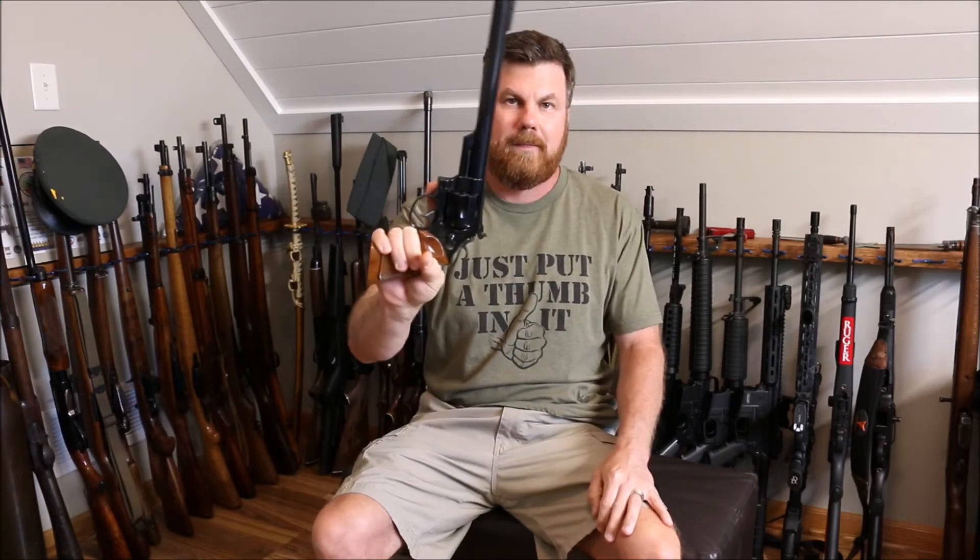Welcome back to the channel. Today we got a really awesome firearm we're going to take a look at: the Smith & Wesson Model 29-3 Silhouette. This is a 44 Magnum with a 10 and a half inch barrel.